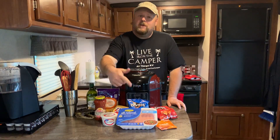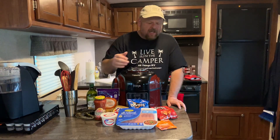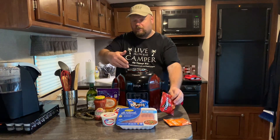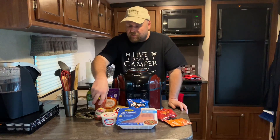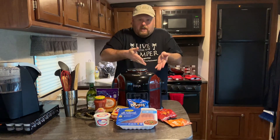The only thing you need for your Walkin' Tacos is a pound of meat. I'm using turkey meat — it's just not as greasy, that's why I like using it. You're gonna use taco seasoning; I'm using Taco Bell. You're gonna get your favorite little bags of Doritos or whatever you want to use, some salsa, some sour cream, and some cheese. That's it. You're gonna make it just like a taco, but then dump it in a bag.